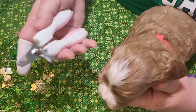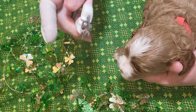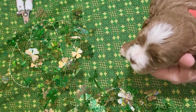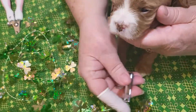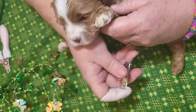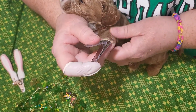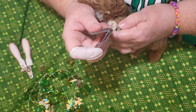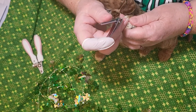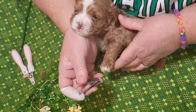Then the next thing: clipping nails. You can get a pair of these in the store, but I prefer to use just the child nail clippers. It's real important to just keep up on these, on the nails, clipping the nails. They get really sharp really fast. All you do is you clip the very tip of them and there you go.